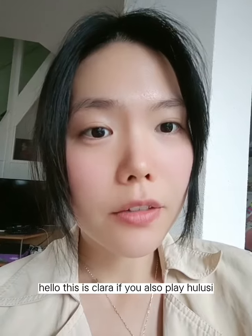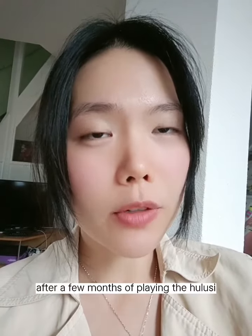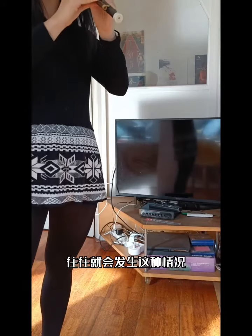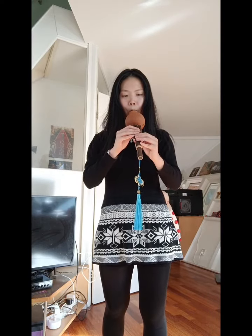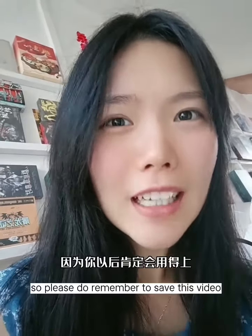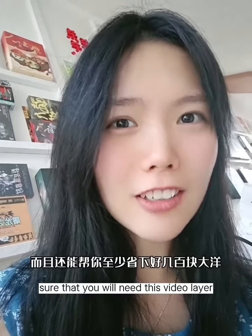Hello, this is Clara. If you also play hulusi, I'm sure that after a few months of playing the hulusi, your hulusi will encounter this problem. So please do remember to save this video because I'm 100% sure that you will need this video later.